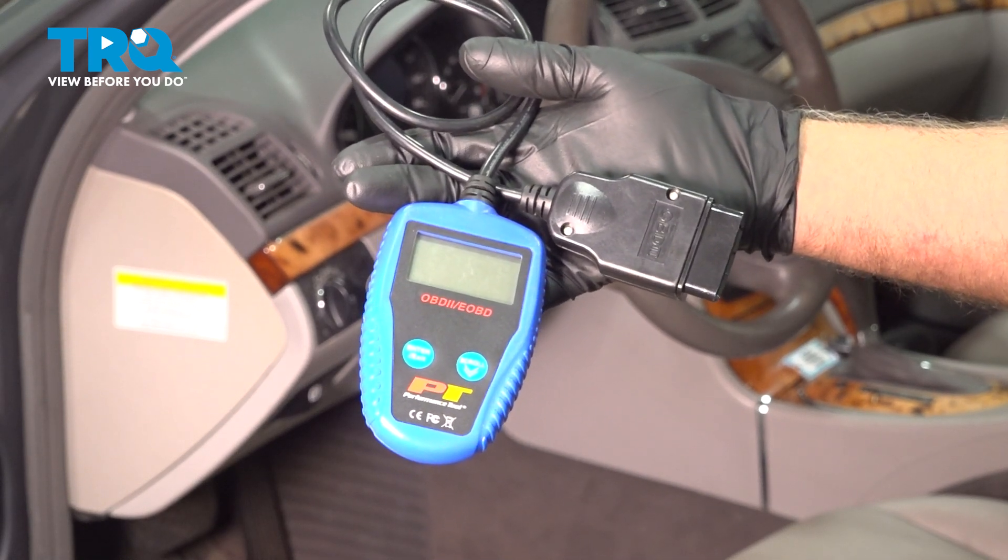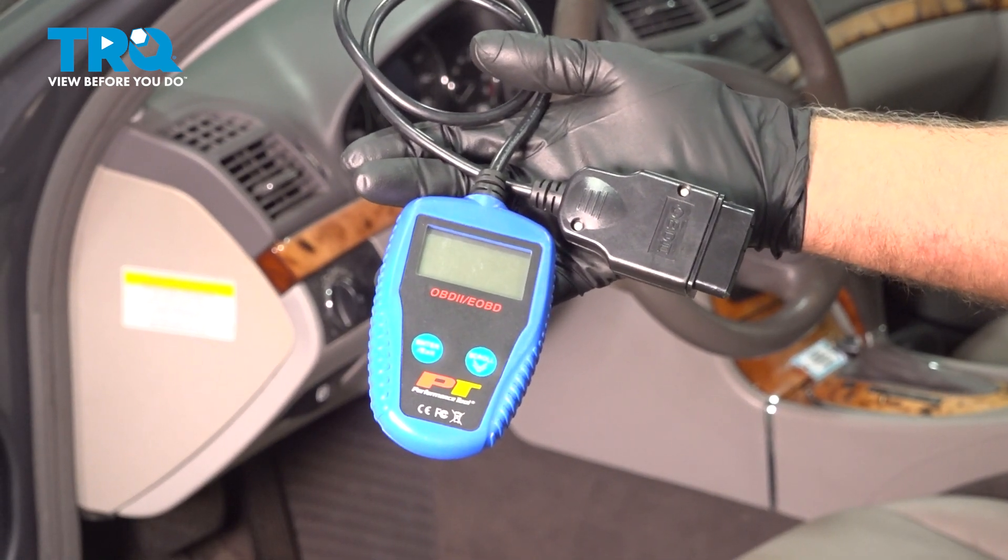In this video, I'm gonna show you how to use this OBD-II diagnostic scan tool. Let's get into it.